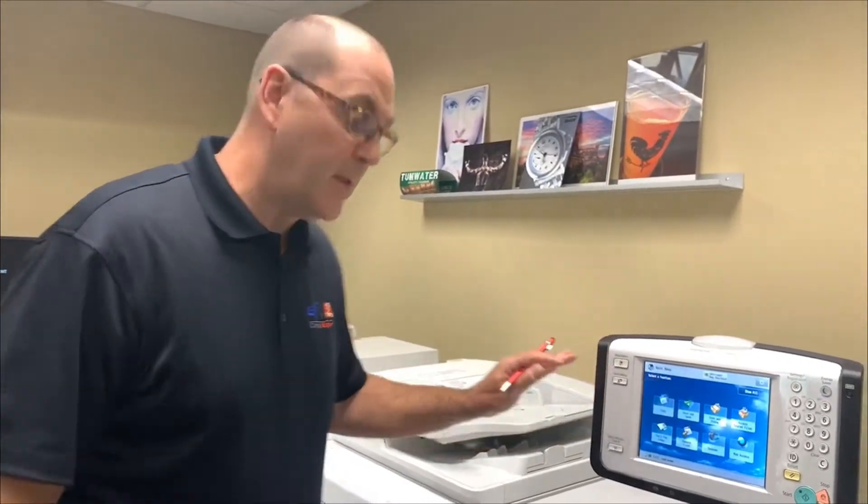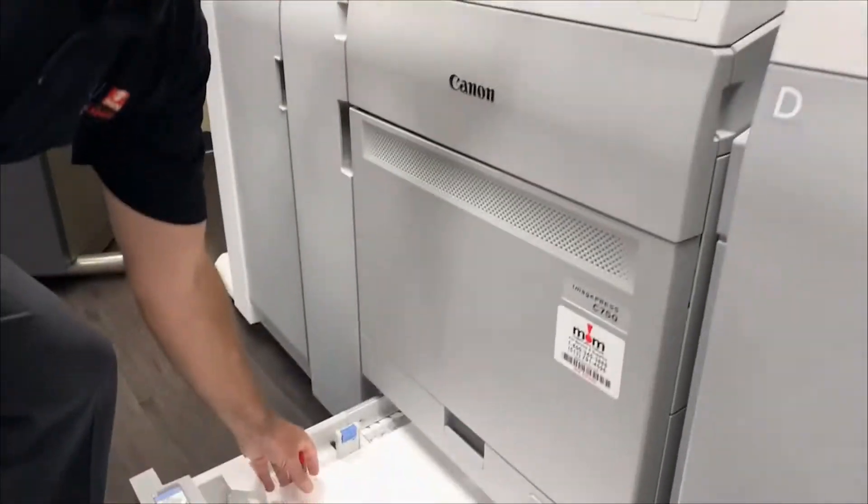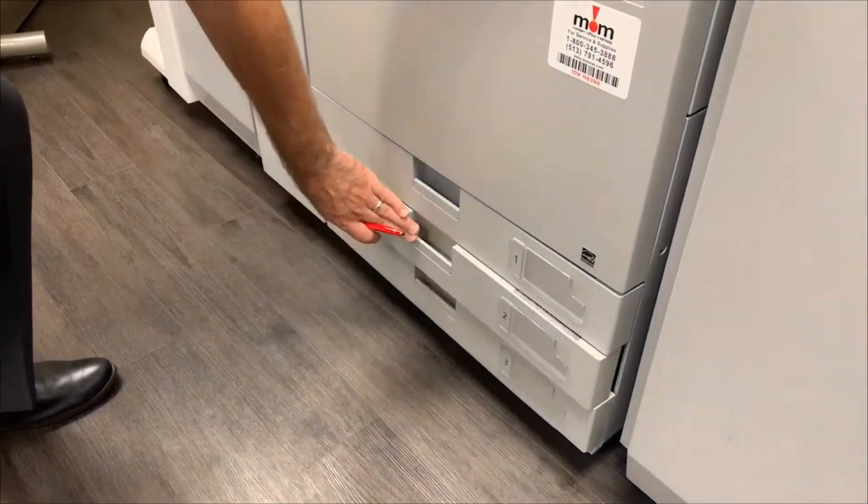The first thing we want to do is make sure that we have an 11x17 28 pound hammer mill assigned to a particular tray. In this one we have it in tray 2, so I'm going to close the tray.